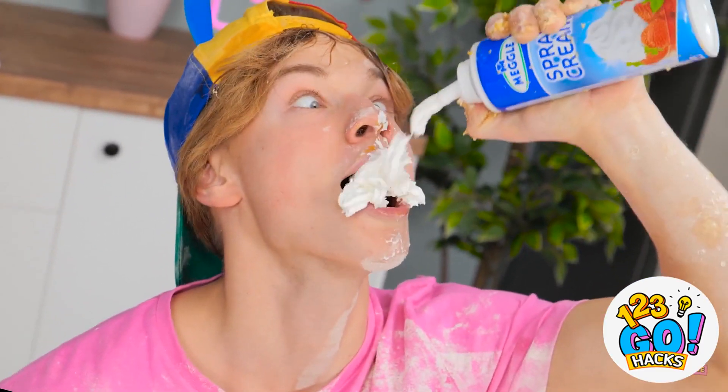Cheers to me! Sweet, sugary goodness! I'm a genius! Bwahaha!